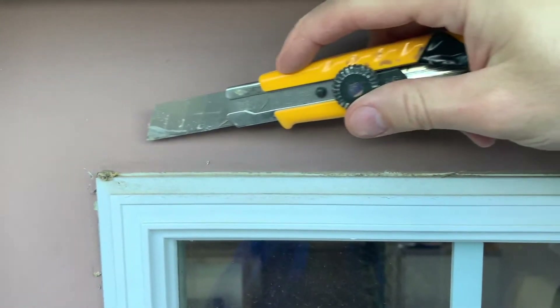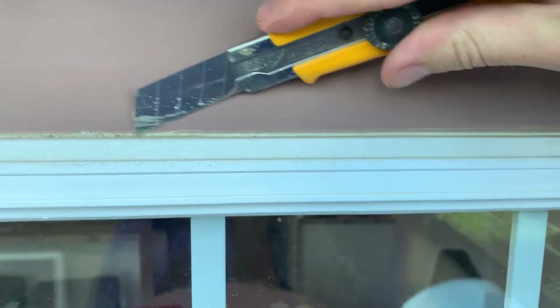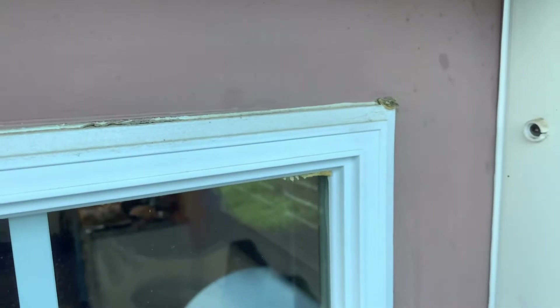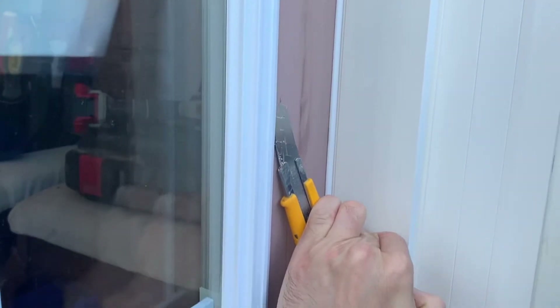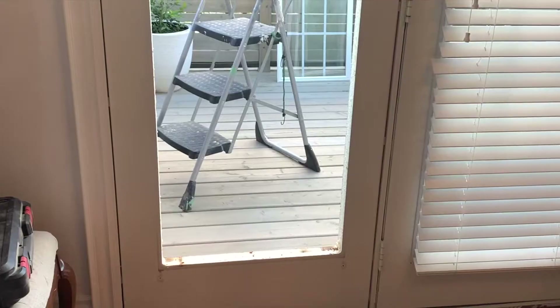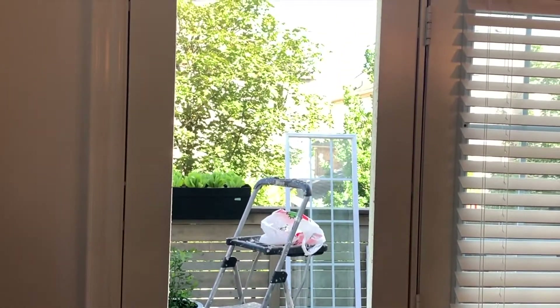Your next step will be to run a utility knife around the outside of the door. There is a gasket or glue holding the door insert in place, and you want to run your utility knife all the way around and down all four sides. That will loosen the hold from the door. Apply moderate pressure as you work your way down — you will feel the insert and the glue coming apart as you work your way around.